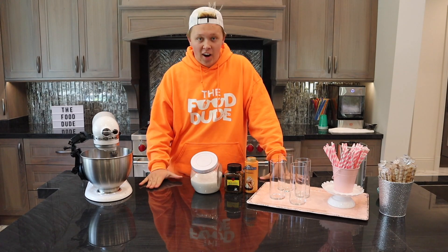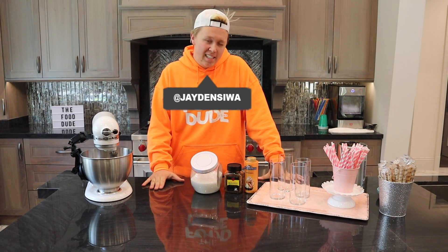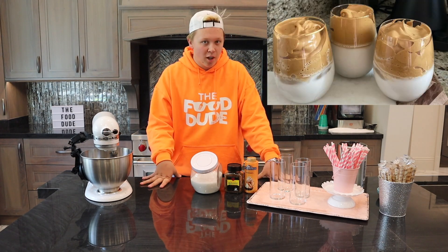Hey everybody and welcome back. Today is Friday so you know that means it's time for another food video. Today what we are making isn't exactly food but it is something that is trending right now — that new whipped coffee thing that I've been seeing all over the internet.